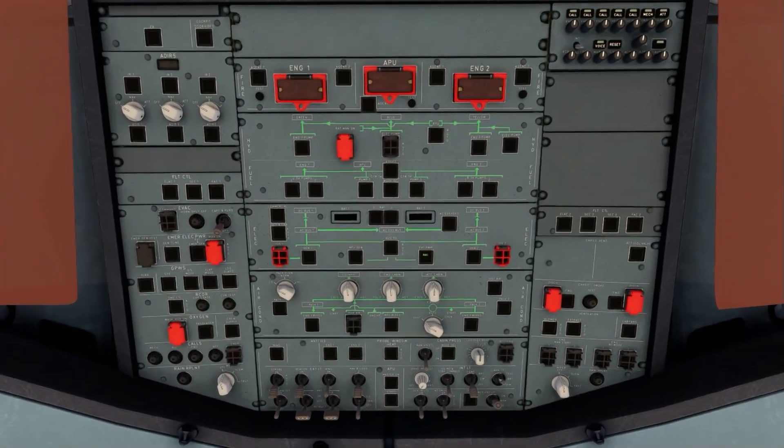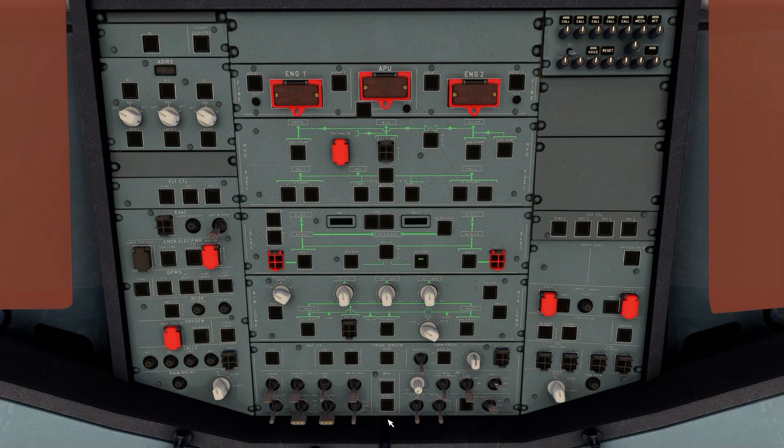First of all, head up to the overhead panel, switch the batteries on and the fuel pumps. Activate the external power, switch on the APU master and start the APU. Once the APU light shows as available, switch on the APU bleed. We can now switch off the external power.